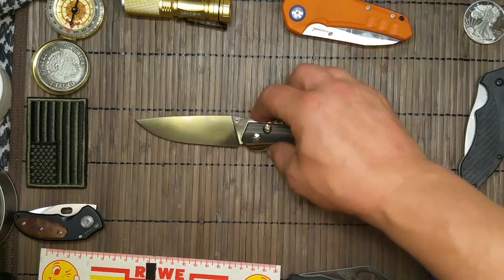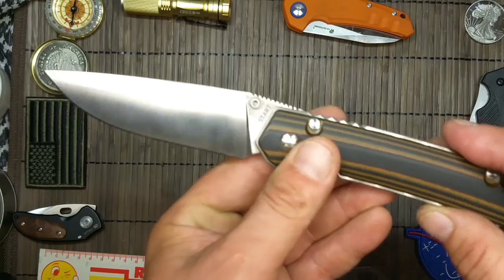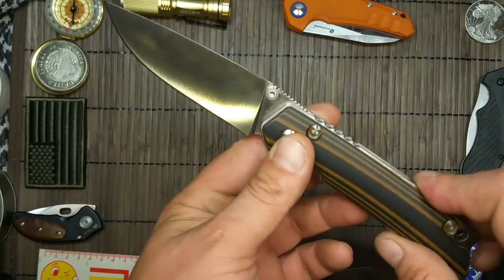Hallo und herzlich willkommen zum Video bei mir auf dem Kanal. Heute das Y-Start JIN01.